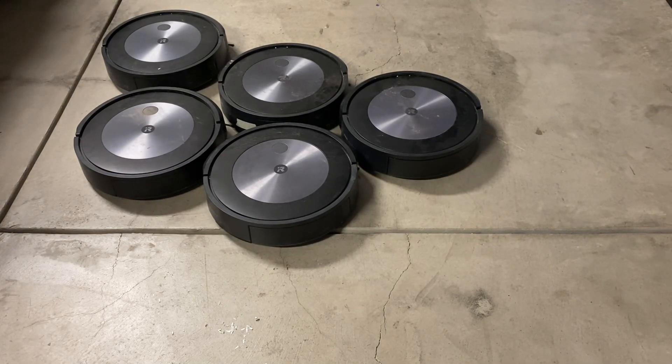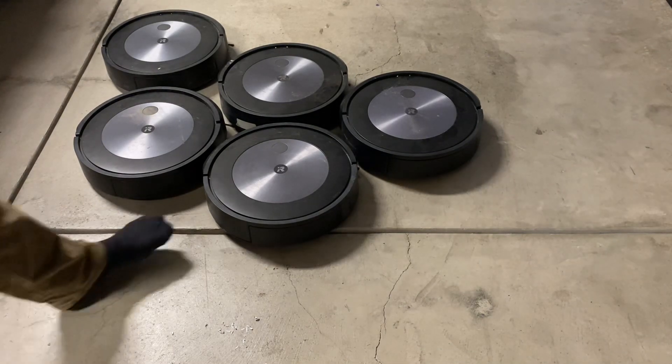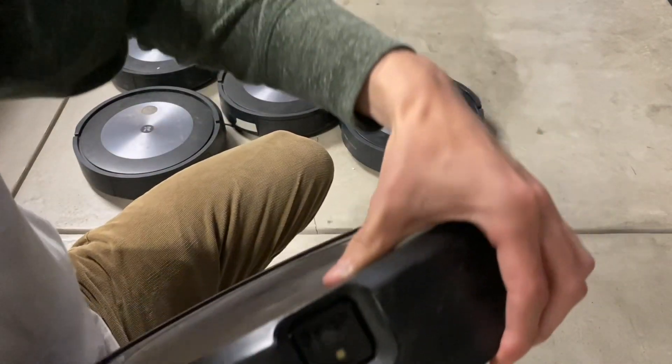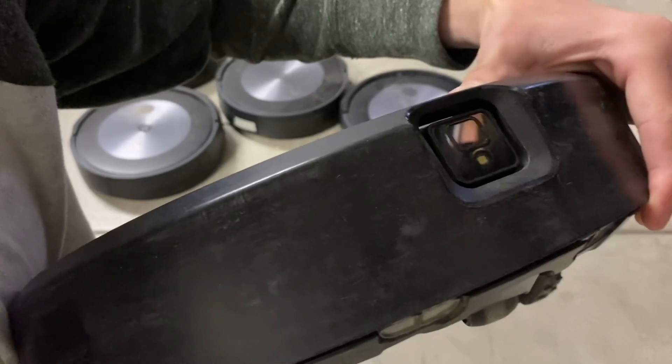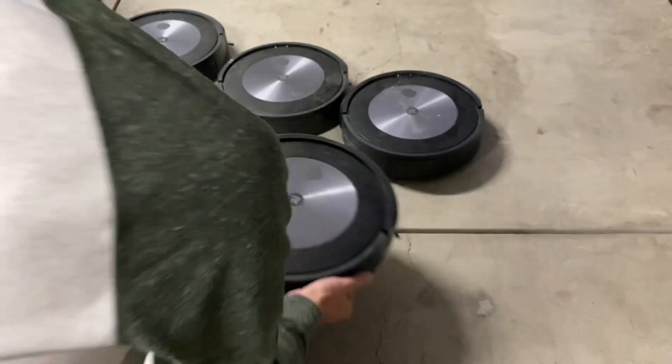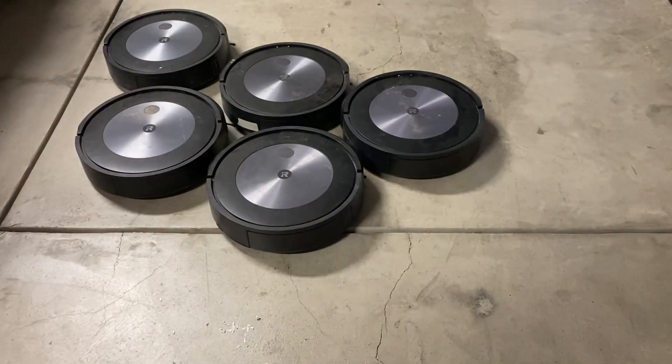So that is the unboxing. I'm not going to be testing them in this video — I'm going to be testing them in the next video. First, I want to give them all deep cleanings so they are more sanitary before I start doing some tests and deeper disassemblies. Some of these I'd definitely want to disassemble the bumpers and clean where the camera is. These actually have obstacle avoidance — the first robots I've ever tested with an actual camera. Some of these have sand within the camera housing that I'm going to have to clean out.